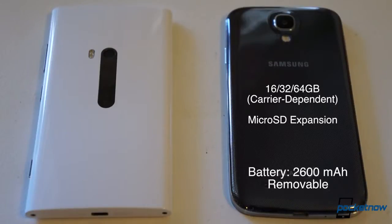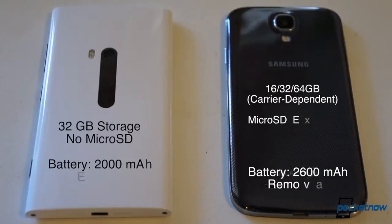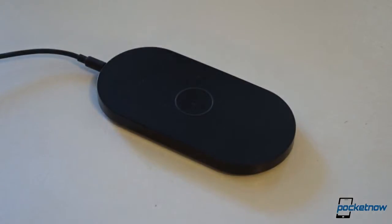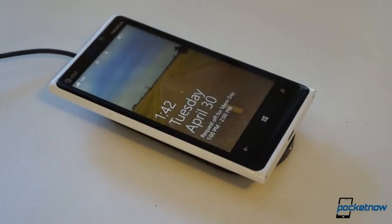The Samsung device also offers a choice in memory capacity and microSD expansion, and its 2600 mAh battery is user-replaceable. Lumia owners need to be happy with 32 gigs of onboard storage and a 2000 mAh battery they cannot replace. But the silver lining of Qi-compatible wireless charging is nice, though Samsung has announced plans to build that functionality into S4 battery doors this summer.